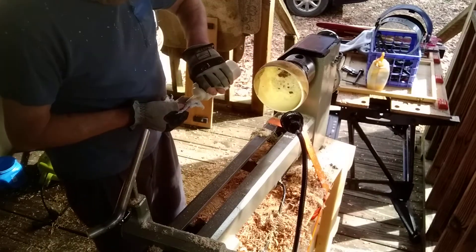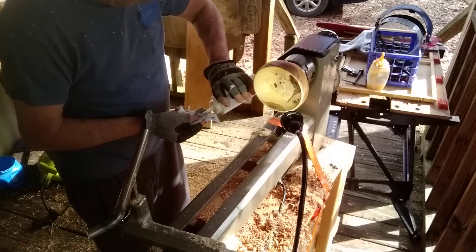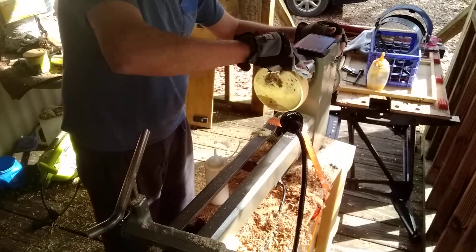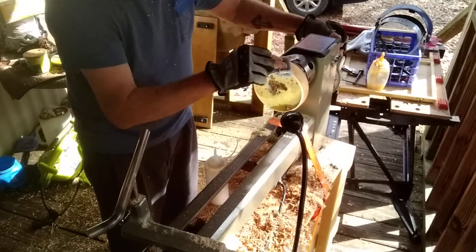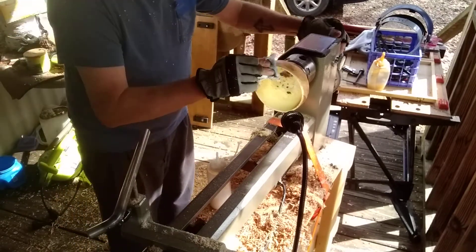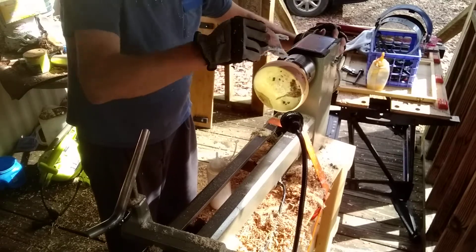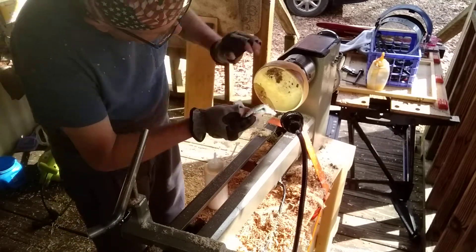This dries fairly quickly. And shellac is pretty much compatible with any finish, so there's no worries on that front. This is going to be a really pretty little bowl — make a nice candy dish or change bowl.